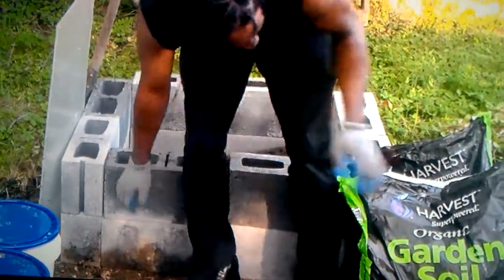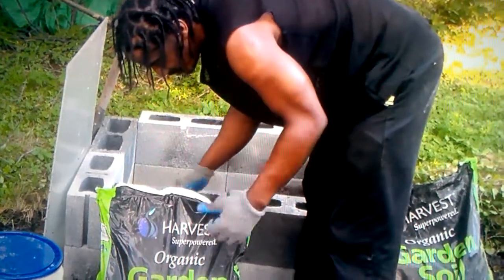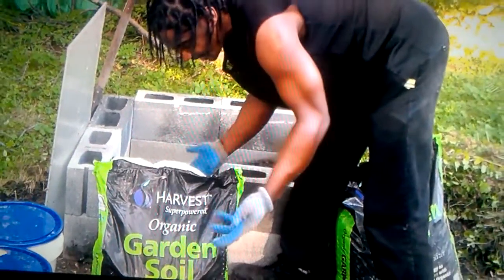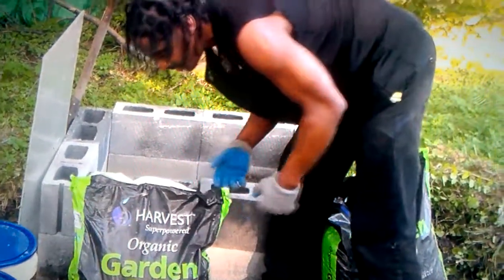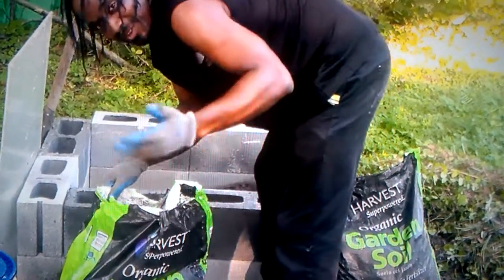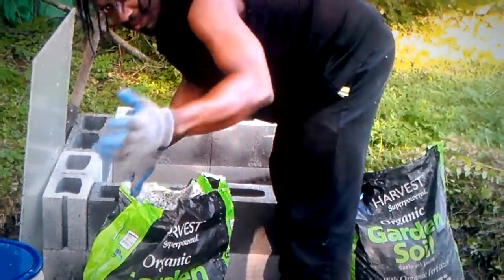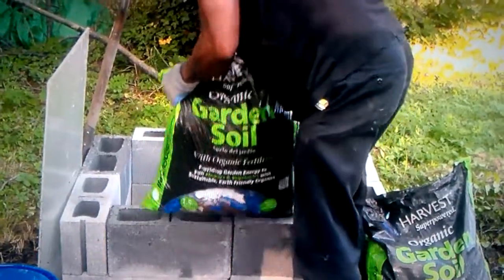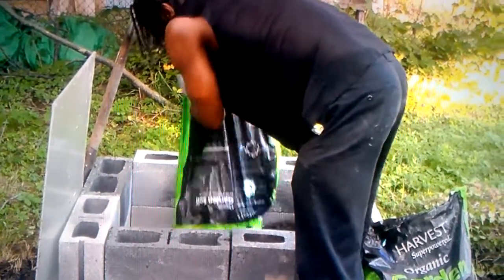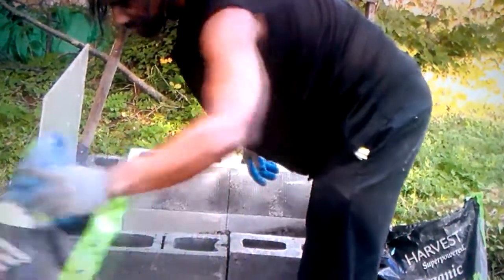The next thing you want to do is pour your organic garden soil mix — it's already pre-made. If you go to one of your big hardware stores like Home Depot or Lowe's, you can find it already pre-made, which makes the work a little easier. I can't use the garden soil we already have because it's currently being used — we're still growing our cucumbers, our tomatoes, you name it. So let's just pump that in. This is one and a half cubic feet, and I have two bags, so that's going to be three cubic feet.